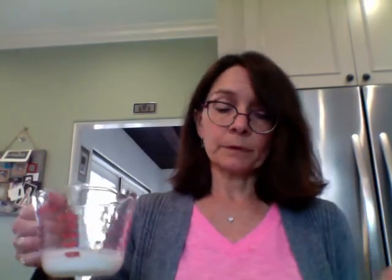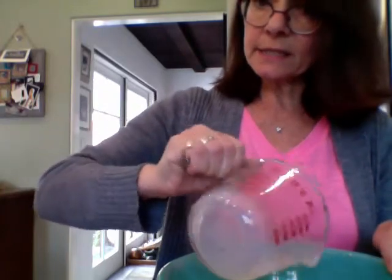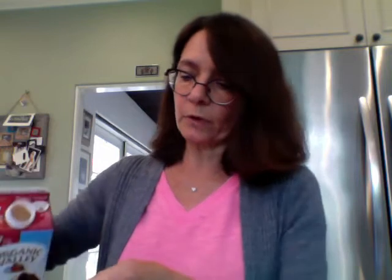Now I can add my wet ingredients — the milk. A quarter cup goes into my bowl, plus two tablespoons. I have my tablespoon and I'm going to pour it over the cup I had before just in case I spill — that's one tablespoon and two tablespoons. Now we have more wet ingredients. If you look at the list, I don't see another wet ingredient, but I see butter.